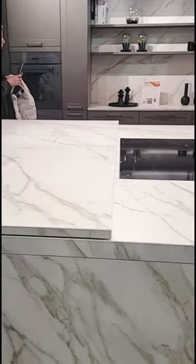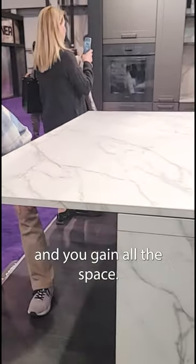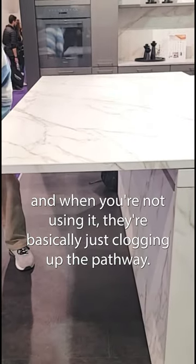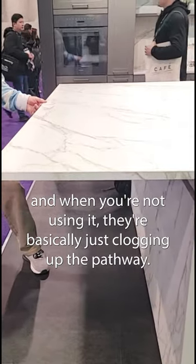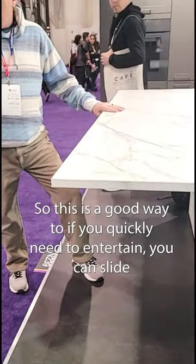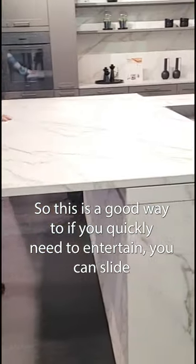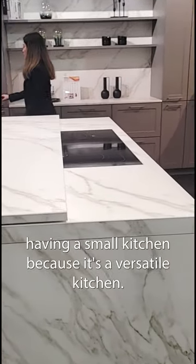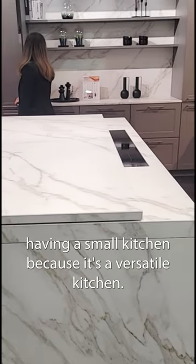When it's not used, you can push it back into place and gain all the space. The benefit is that a lot of times you have this overhang and when you're not using it, it's basically clogging up the pathway. So if you quickly need to entertain, you can slide your cooktop out, you can cook, and you don't have to worry about having too small a kitchen — because it's a versatile kitchen.